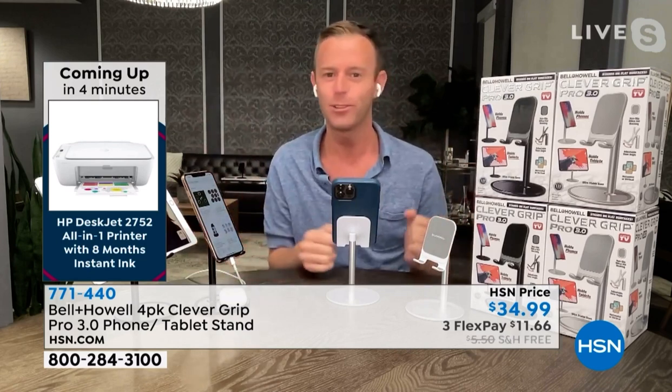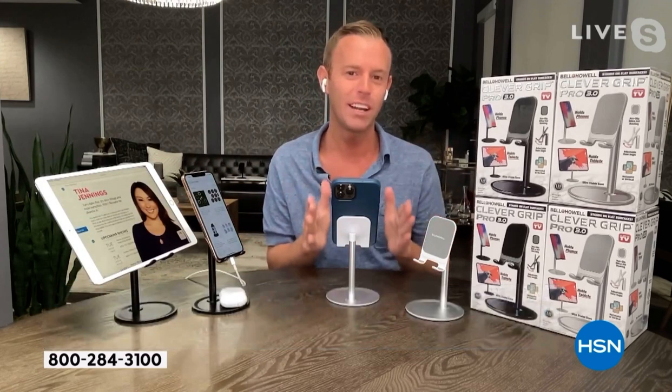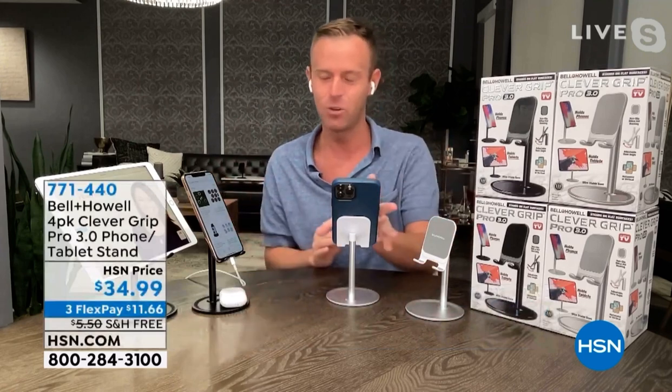Google it — whatever Adam Freeman usually says. Check it out. This isn't available anywhere else, because we pulled all the inventory from Bell and Howell right here for HSN, and this is the final show of the year.